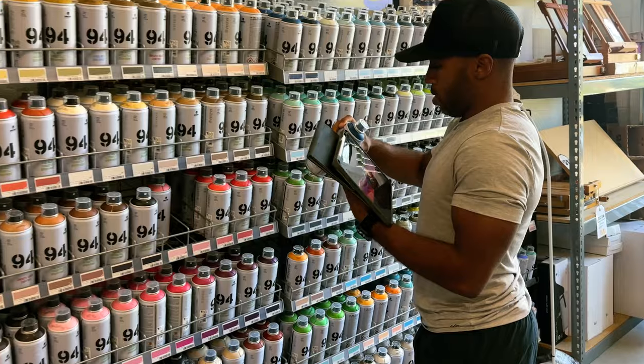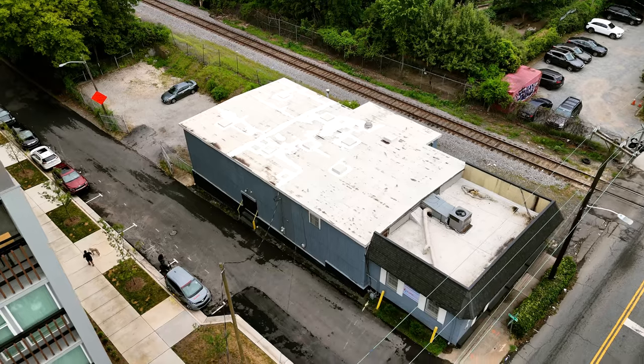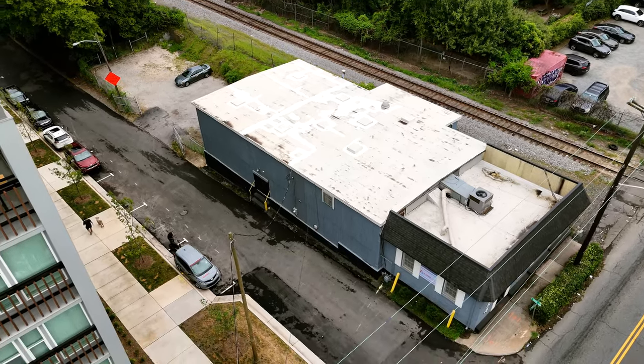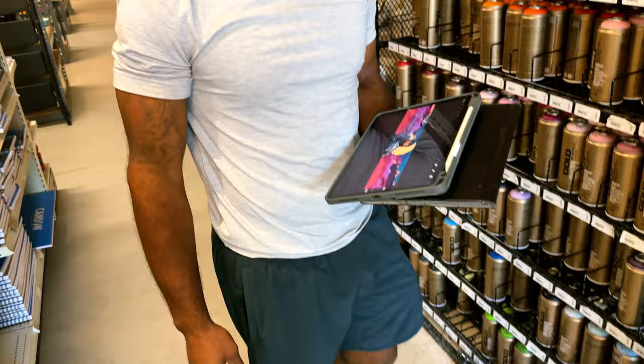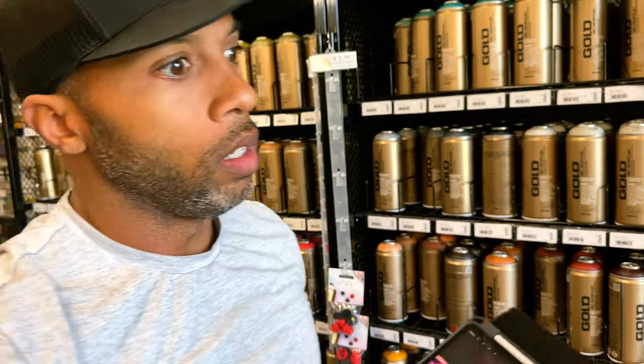Guys, I can't believe it. I'm gonna be starting my biggest project ever. This is gonna be my largest mural to date. In this video, I'm gonna take you through the process of creating my largest mural, totaling 1,000 square feet — that means 15 feet by 71 feet. I also got creative freedom to create whatever I wanted, so I'm pretty hype about that.